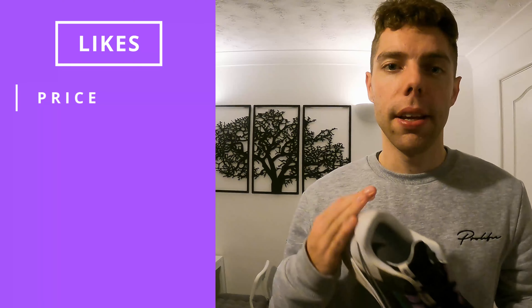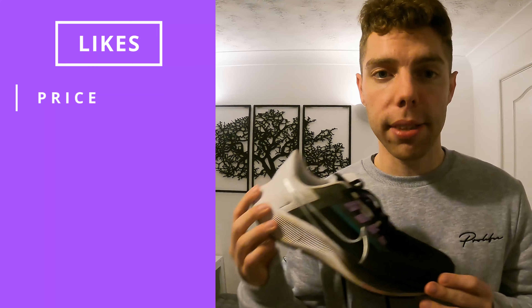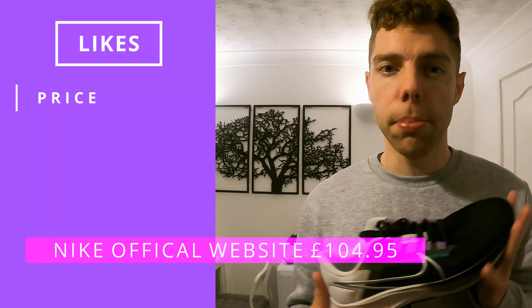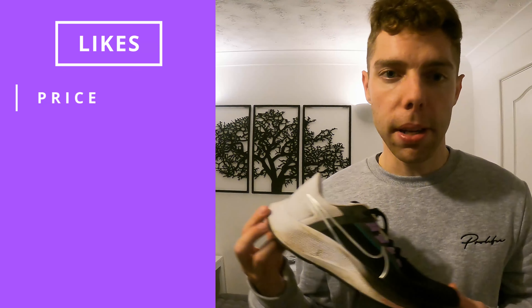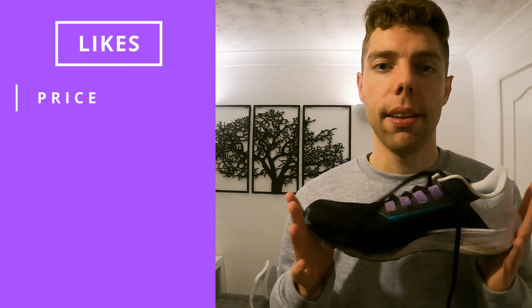Firstly is price — these actually come in at a very reasonable price. If you do a bit of scouting online you can get these for around £76 on ASOS. On the Nike website I think it tops £100, but on alternative established websites you can get them a bit cheaper. For a premium trainer to come in under £100 is always good — very impressed by the price.